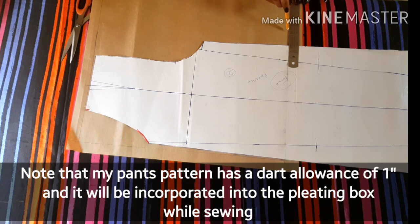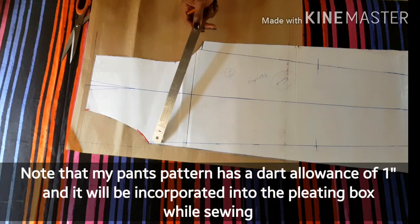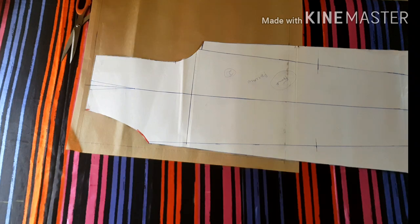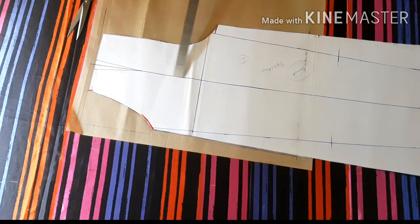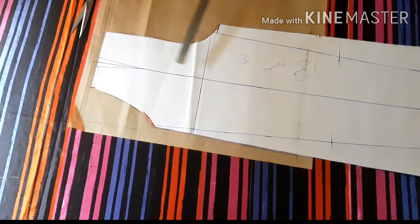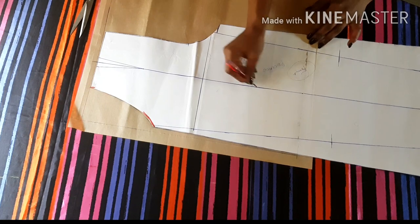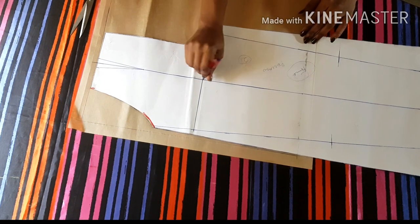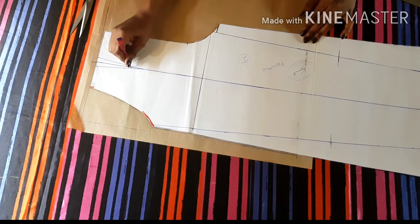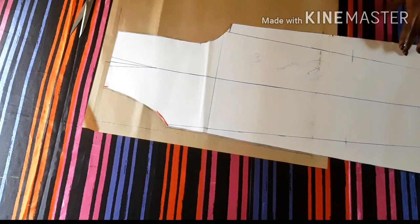Then identify the length on your new pattern paper. Now you are going to trace the side, the pocket area, and the waistline up to the dart area. To identify the green line on your new pattern, you need a pattern tracer. If you don't have a rotary tracer or pattern tracer, you can use a pin or anything that can puncture — just puncture the lines so that when you remove the pattern, you can see the marks on your new pattern, then use it to make a line.